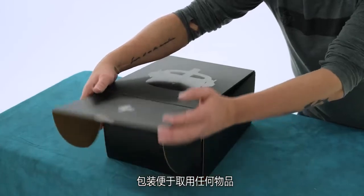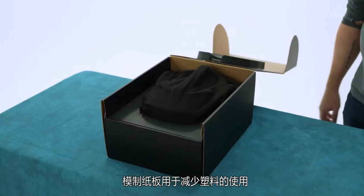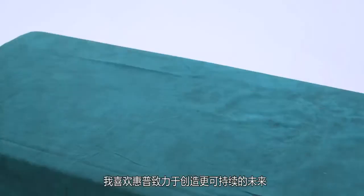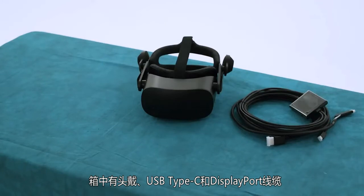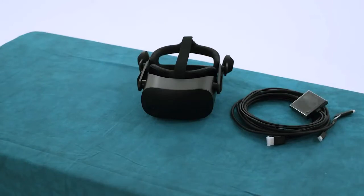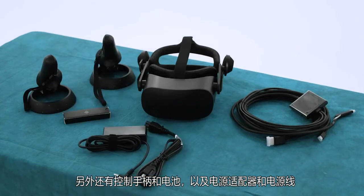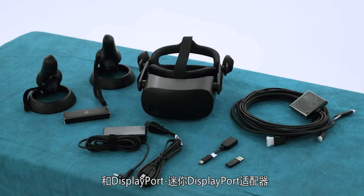The packaging allows easy access to everything, and molded cardboard is used to reduce the use of plastics. I love that HP is dedicated to creating a more sustainable future. In the box we have the headset and Oculink to USB Type-C and DisplayPort cable. Next, we have the controllers and batteries along with the power brick and power cable. And finally, two adapters: USB Type-C to USB Type-A adapter and DisplayPort to Mini DisplayPort adapter.